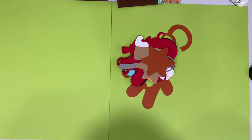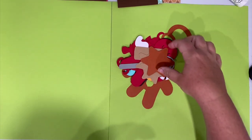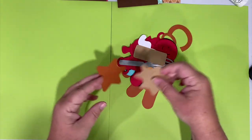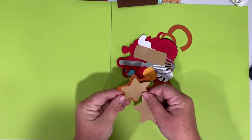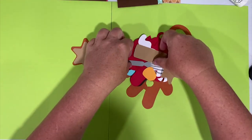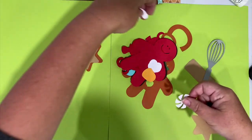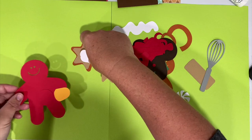Once you have all your pieces cut out for this Christmas cookies scrapbook layout, we're going to assemble our cookie pieces and elements first and then put them all on the page together. You should have your cookies and your baking utensils - go ahead and sort your pieces so that you're organized and ready to assemble. Those are the centers of your cookies.